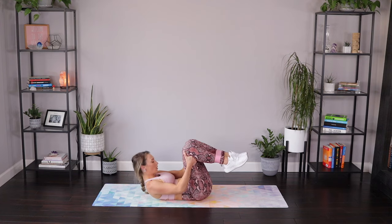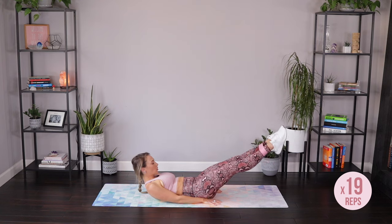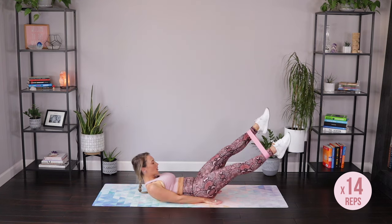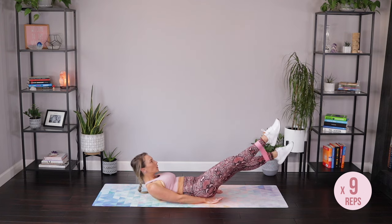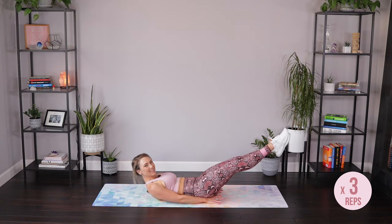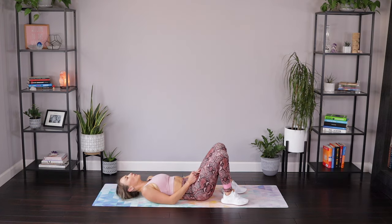Bring it up into an ab curl, hold it here — head can always stay down. Reach those legs out, little flutter kicks. Belly is flat. Go slow here, keep tension on that band. Five, four, three, two, one. And rest.